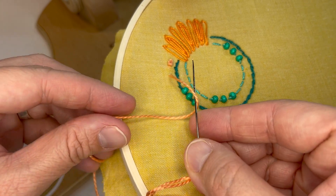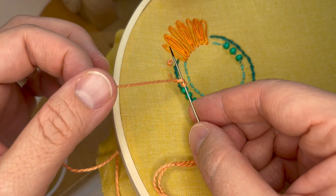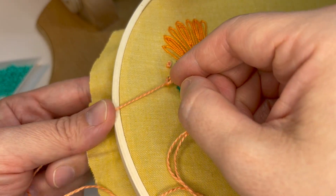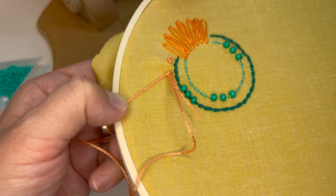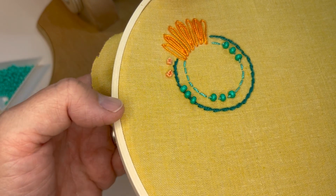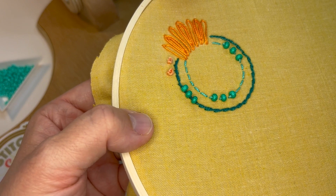I take my needle through it, hold the tension, take it over and under the needle, keep holding that tension as you take your needle right down and through. At that point I just gently let the thread loose and it all goes into place.